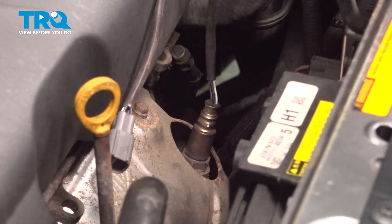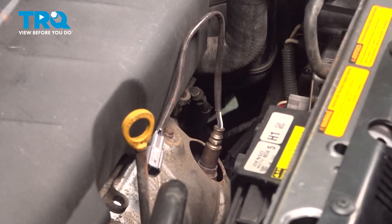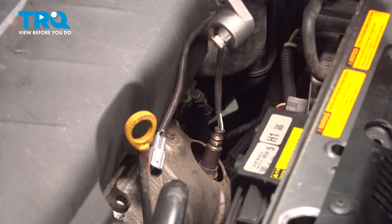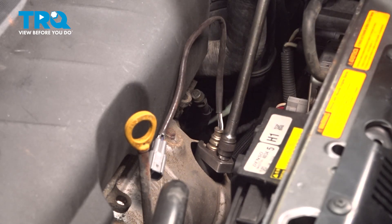Let's gain focus down on the exhaust manifold so we can start removing that Bank 2 upstream O2 sensor. To remove the O2 sensor, we'll be using an O2 sensor socket. Make our way right down onto that and turn this counterclockwise.